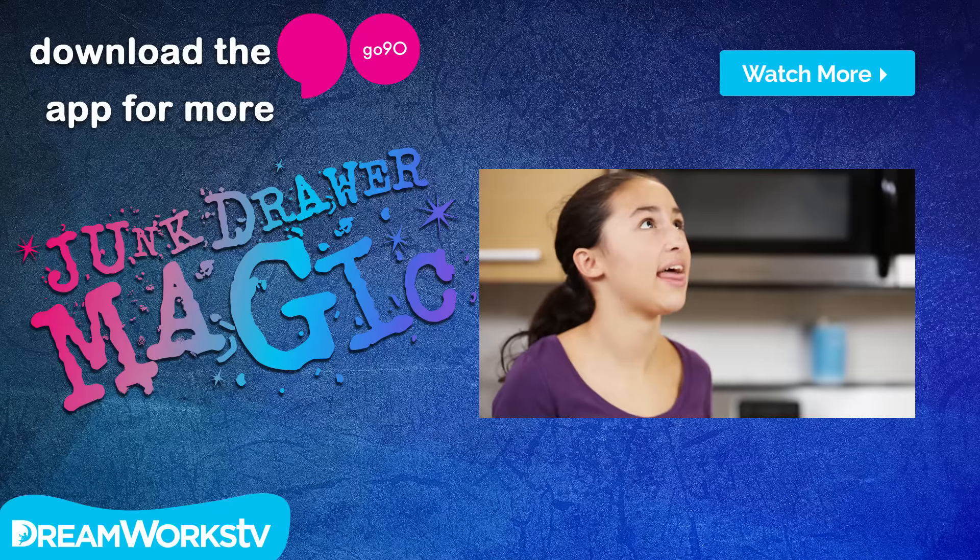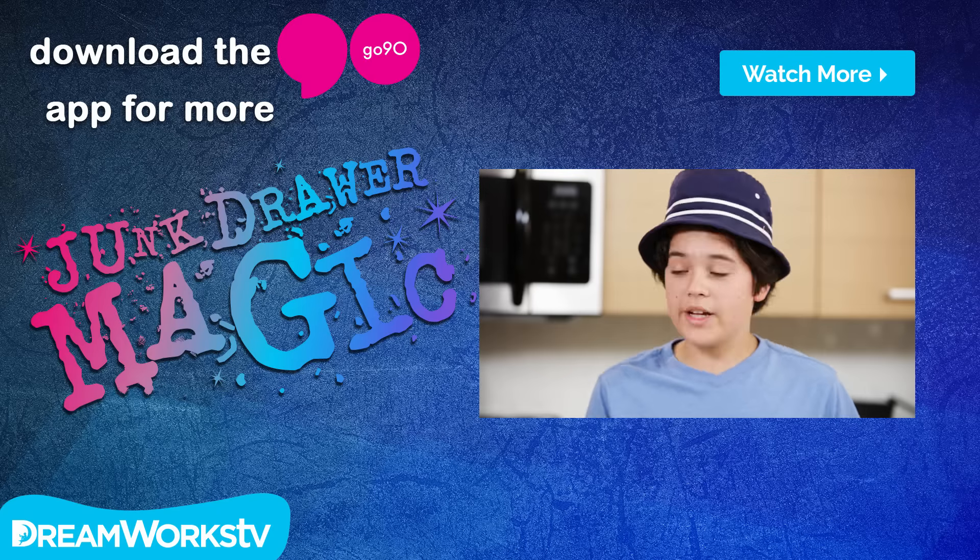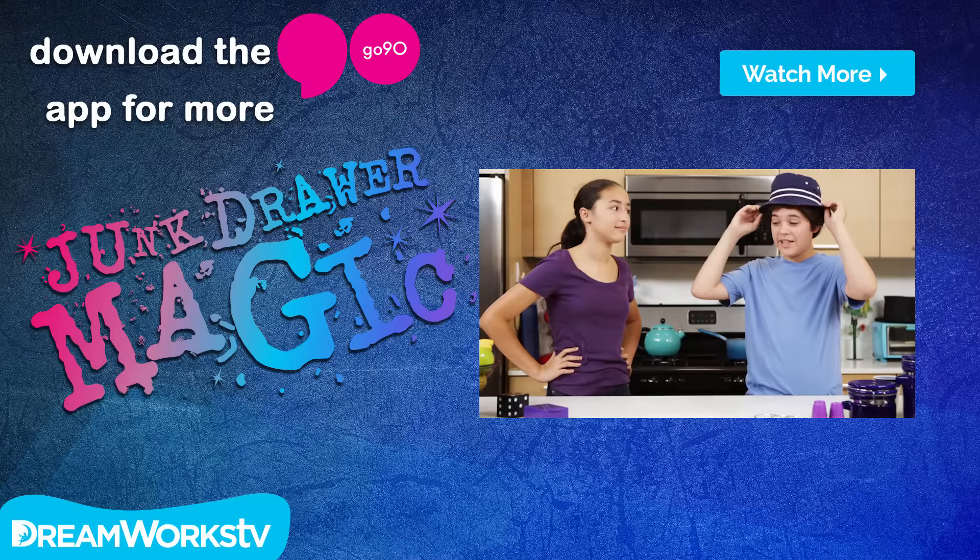Hey Akira, you like my new hat? For the tenth time, no. Your hat is silly and it upsets me. Well that's just because you're looking at the outside. But really, it's about what's on the inside.